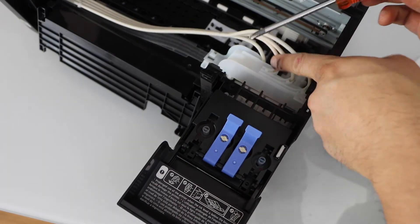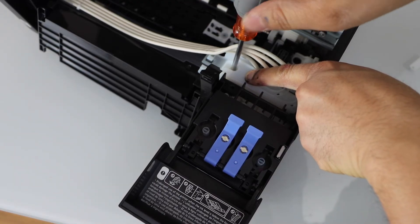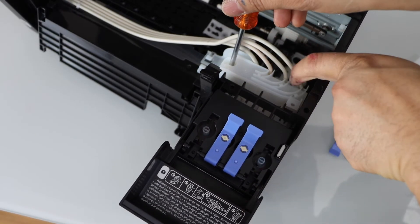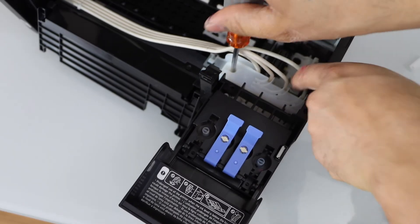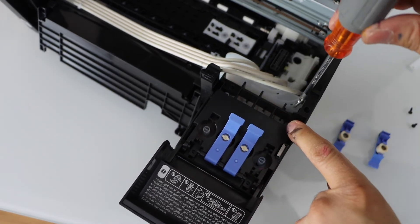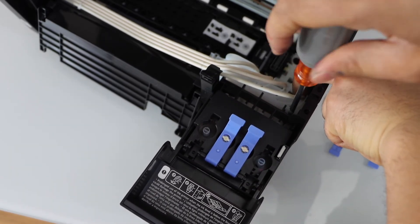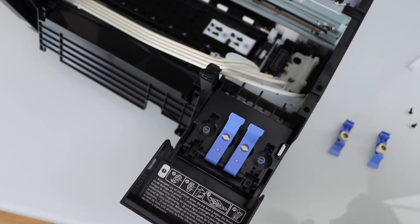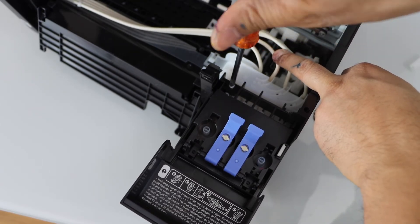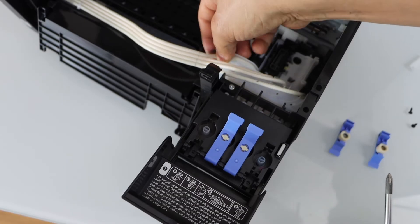Now close it and tighten the screws. First tighten this one so it will hold this plate in position. Once we do that, plug in this one and plug in the one on the other end.